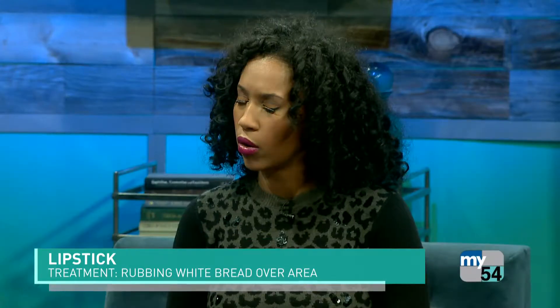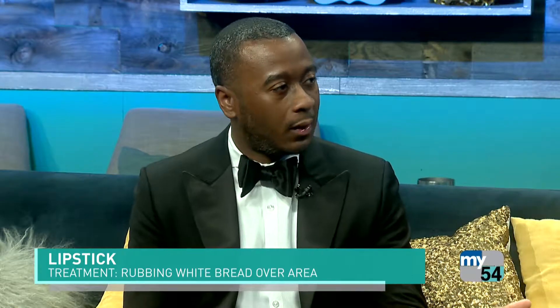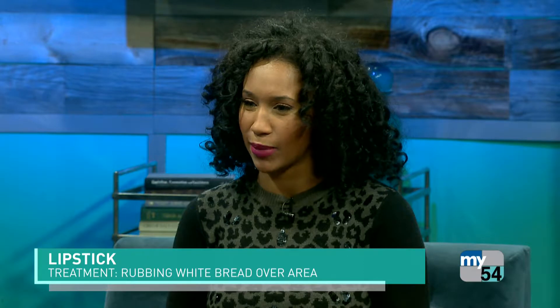It'll lift the lipstick. I would also encourage you to have a Tide pen in your pocket so you can go in the bathroom — two minutes and you'll be good to go, back on the dance floor. A lot of people don't know, and they end up throwing it away. I need to resurrect some clothing after this segment.